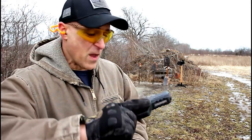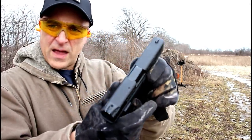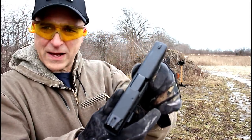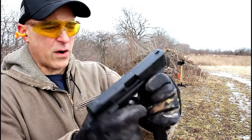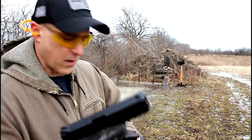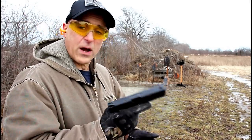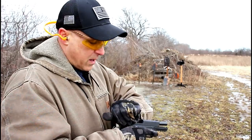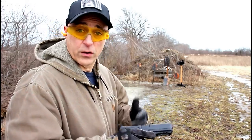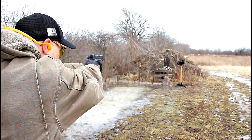I get the same feeling when I grip this SAR 9. It does have a 1913 rail there, and the slide reminds me of a Glock — kind of squared off, a little boxy. The combination together is pretty awesome. It's a budget gun selling for under 300 bucks right now, and I've only heard good things about them. I've enjoyed it since I've owned it. Let's see how it fires.